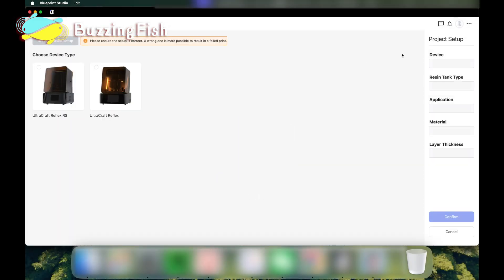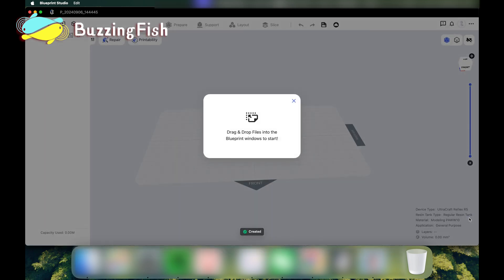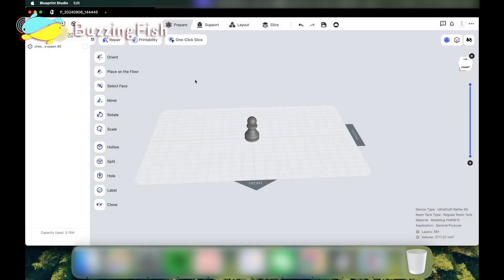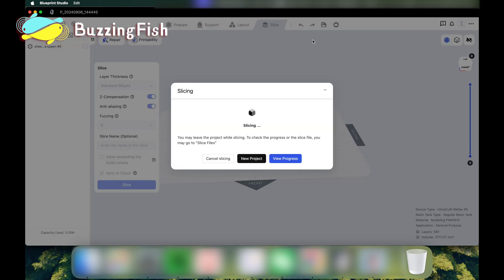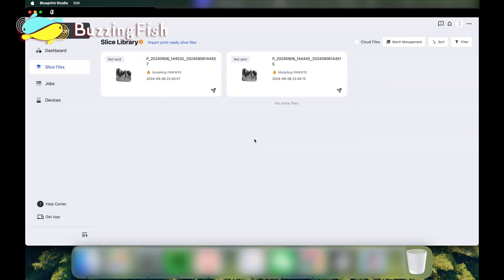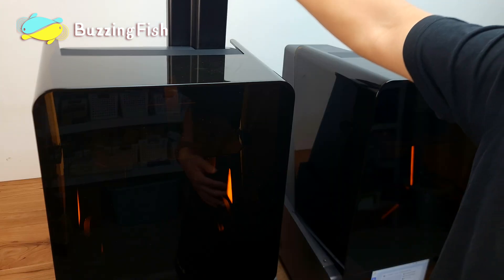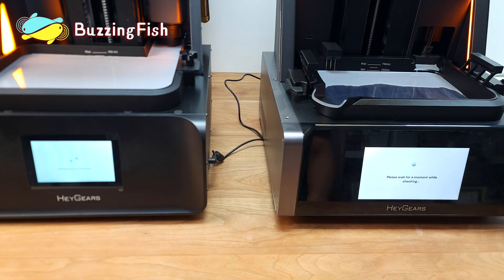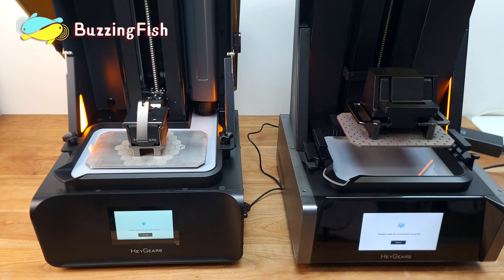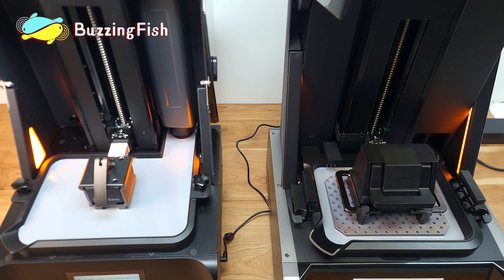Comparing the print speed of the Reflex RS and the Reflex: in the Blueprint Studio software, we're using the one-click slicing feature. We send the finished sliced files to both machines, and the models are printed simultaneously. It's obvious that the Reflex RS prints much faster than the Reflex.